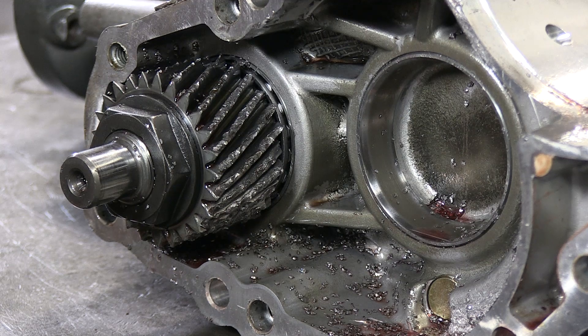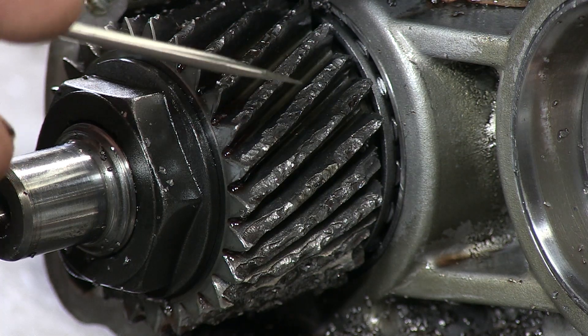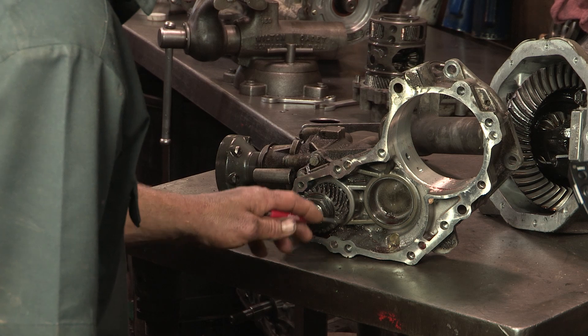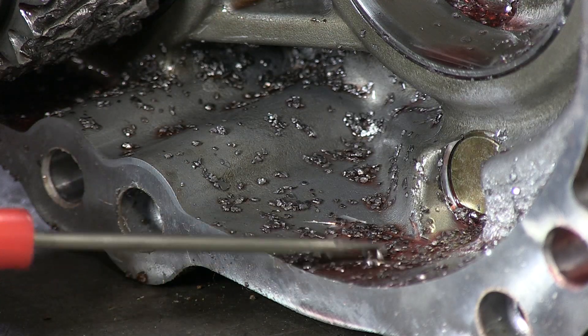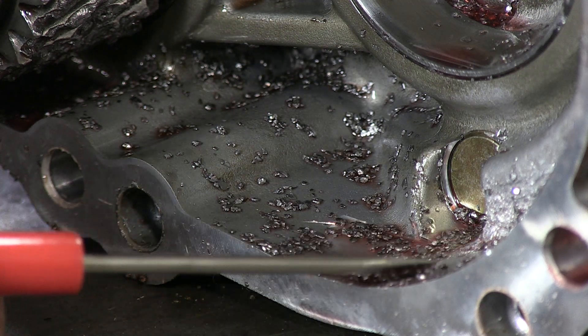On this transfer case you can definitely see the fluid has been overheated. The teeth here are starting to peel off. It takes one tooth to chip off from overheating, which will run through this whole transfer case and destroy it. As you can see in the bottom of this transfer case, all these chips are the particles off the teeth from overheating fluid.